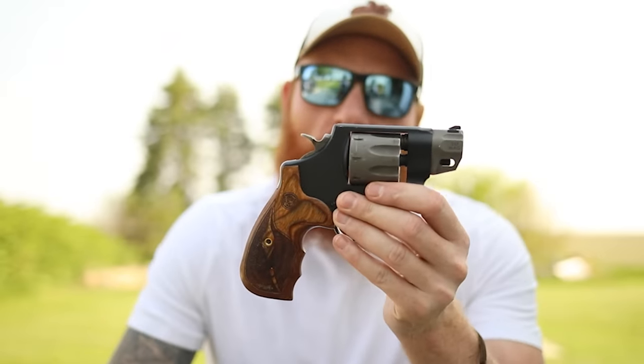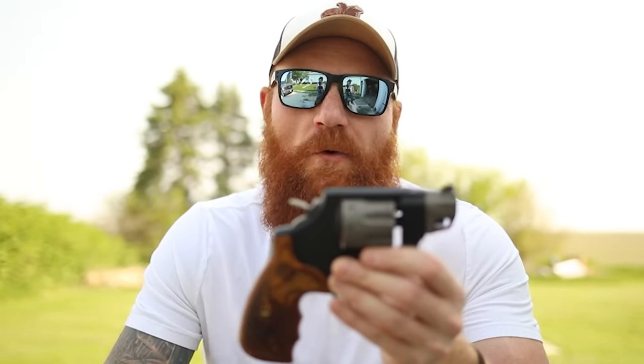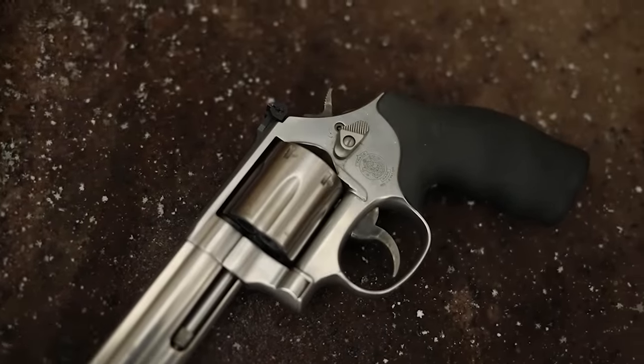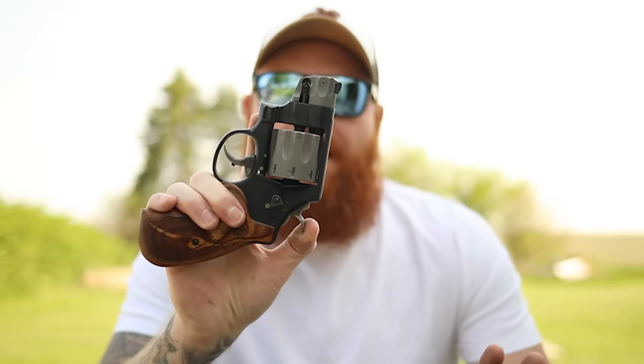Smith & Wesson revolvers are notoriously known for giving you good performance for the money. Smith revolvers do a great job of giving you Colt performance for half the price in my personal opinion — and that's not saying I don't like Colt revolvers, I just really love Smith & Wesson revolvers. The 686 was my first revolver and I've loved it ever since. I actually bought a new one four or five years ago, and this one is just a continuation of that.